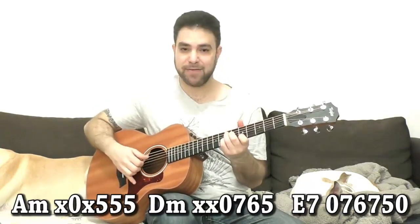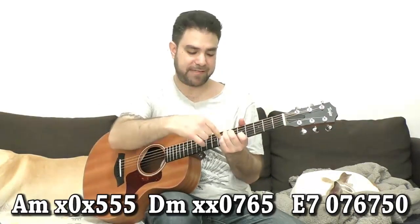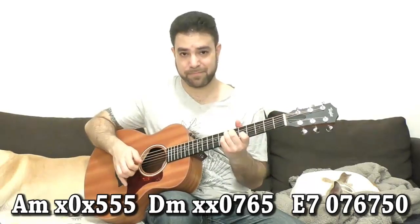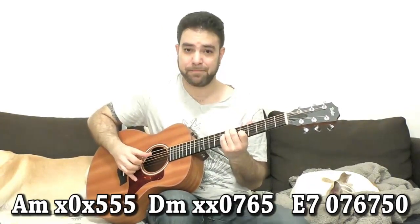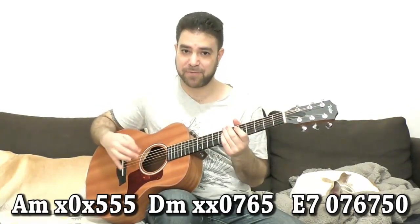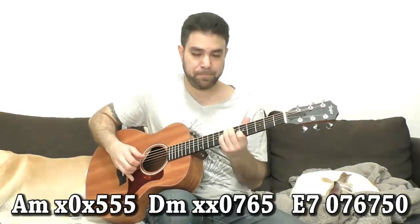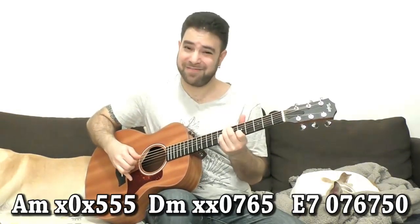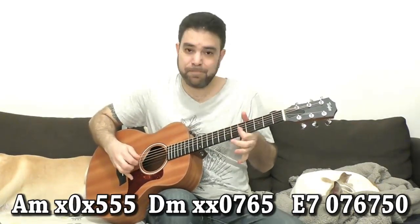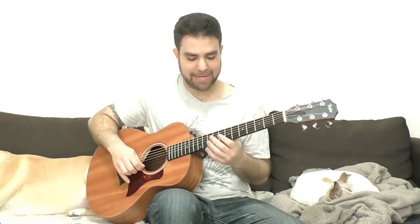For E7, I use the C7 shape — the C7 shape up to five, seven, six, seven. That gives us a lot of options for arpegiating, using the open E string as well.